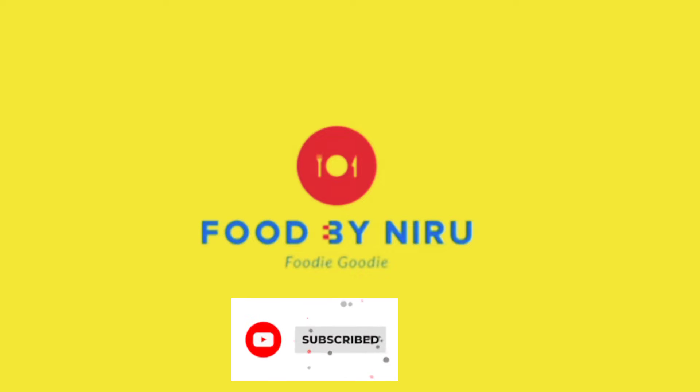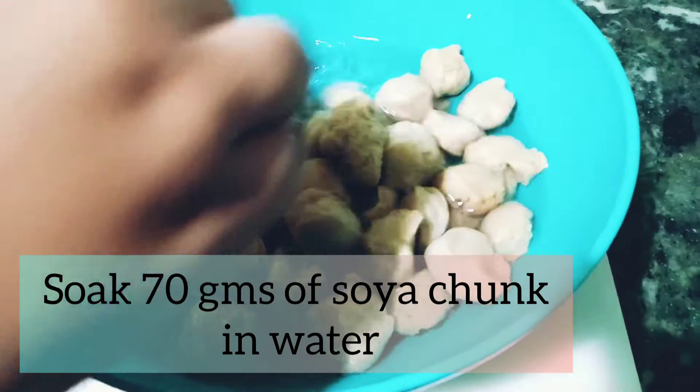Hello viewers, welcome to Food by Neeloo channel. Today I am preparing a soya chunk recipe. For this I have soaked soya chunks, as you can see here.